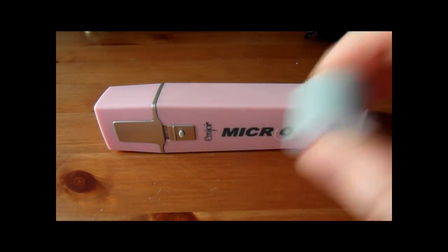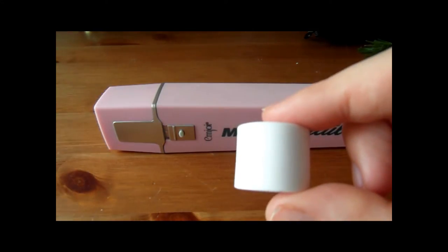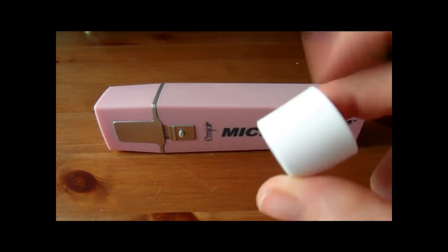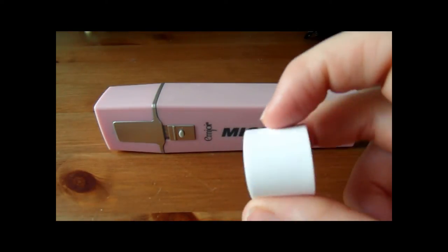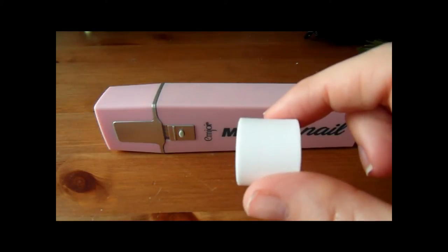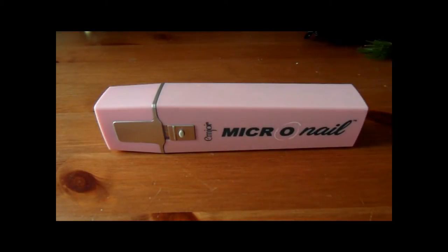That's the Micro Smooth, and this one is the Micro Shine — you'll also get two of these. It's white, so I'm not sure how well you can see it, but this has more of the sort of conventional shine side of the nail buffer. It's very smooth. I think you can use that about once a week just to add extra shine to your nails.